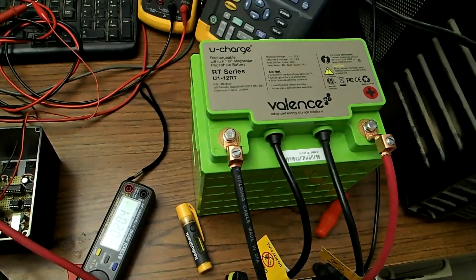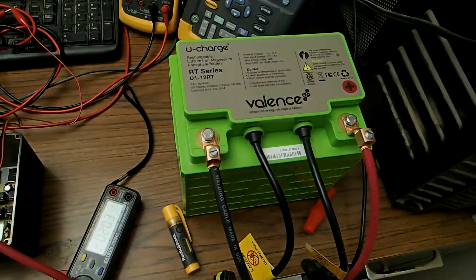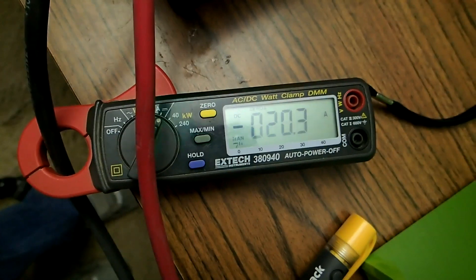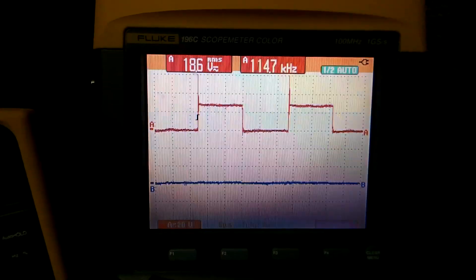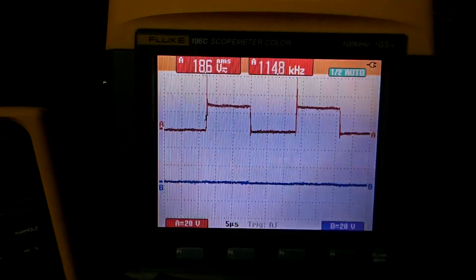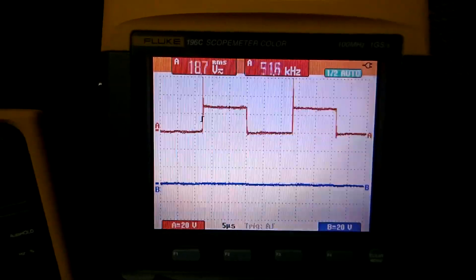The current I am charging this battery at right now is about 20 amps at the amp meter, as you can see right there. I am going to look at the scope waveform — it is switching really fast. It is about 40 kilohertz switching, and you can see it from the 5 microseconds per division.